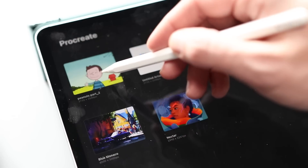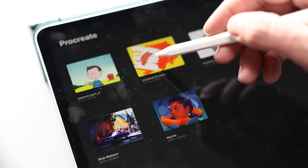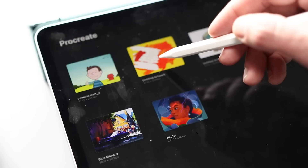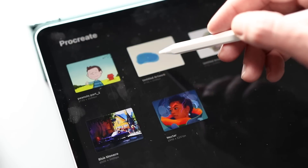They've also sprinkled in some hover features here and there just for fun. For example, in the gallery you can make an image bigger just by hovering over it with the pencil, but what's kind of cool is if you have an animation in the gallery, when you hover over it, it will play that animation on a loop. So those are the big things. They've also made files save faster, and they've deprecated a couple of the older styluses out there — I believe the Logitech Crayon is still fully supported.